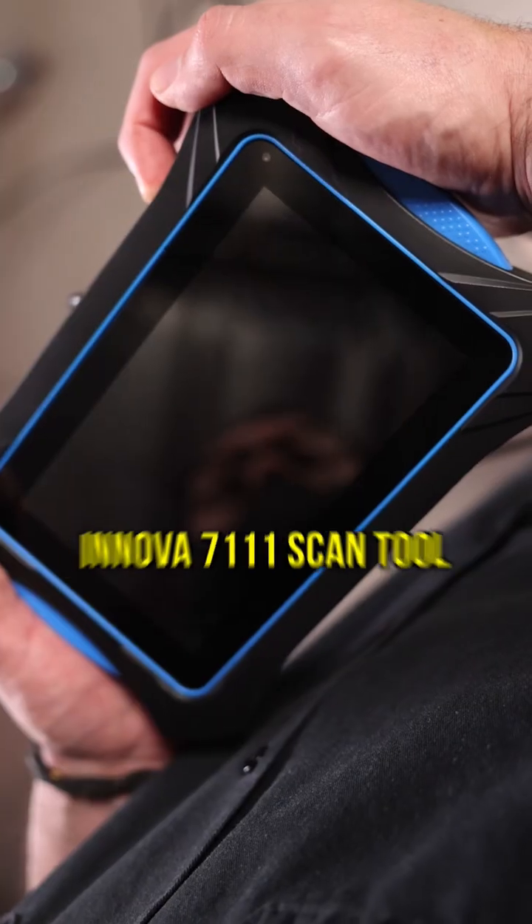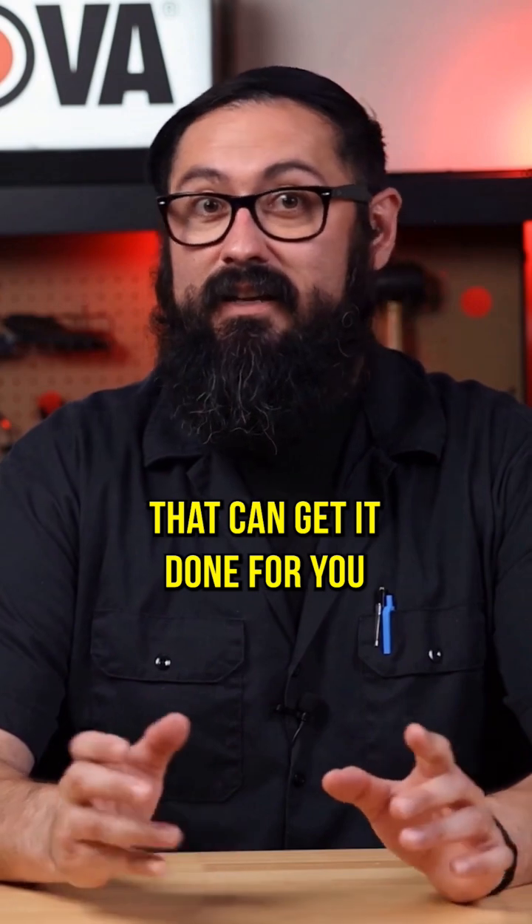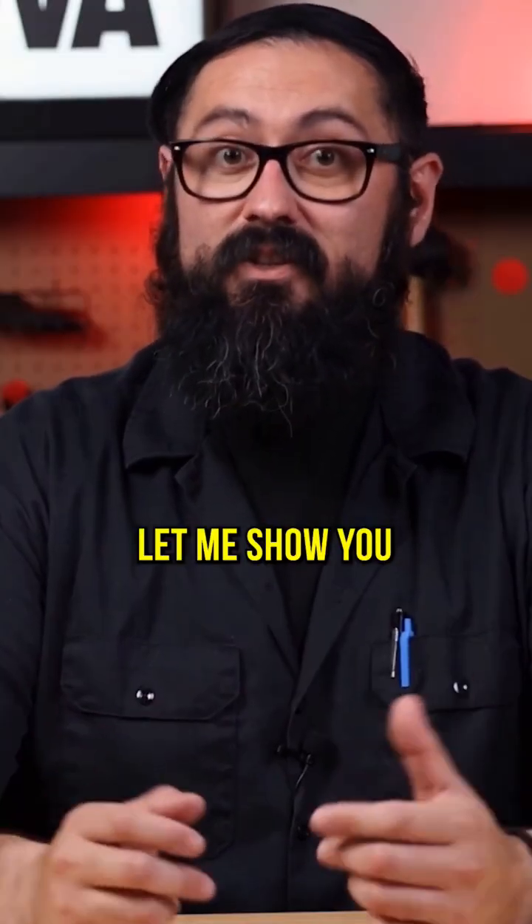I got this incredible Innova 7111 scan tool that can get it done for you in the blink of an eye. Let me show you.